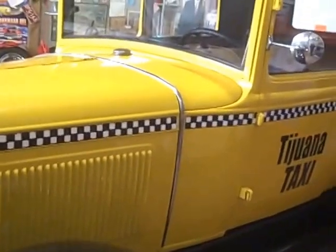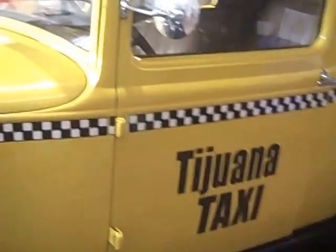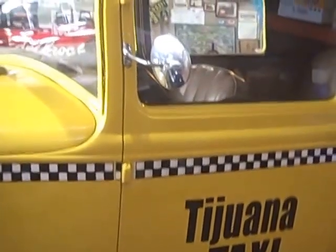Well, we're here to check over Buick Bob's Tijuana Taxi Model A. I think it's a '31.